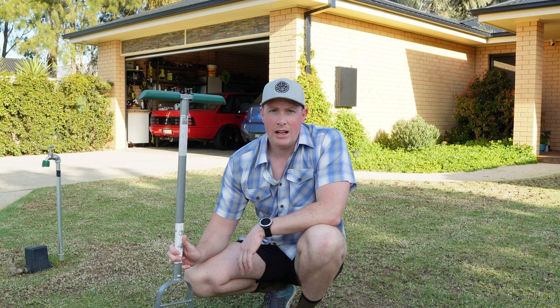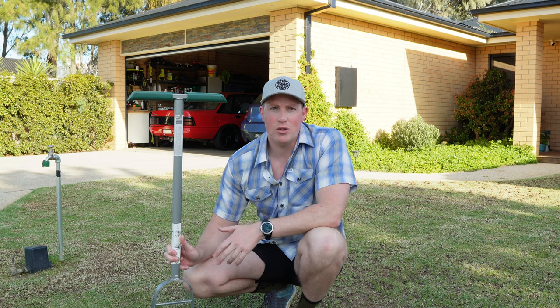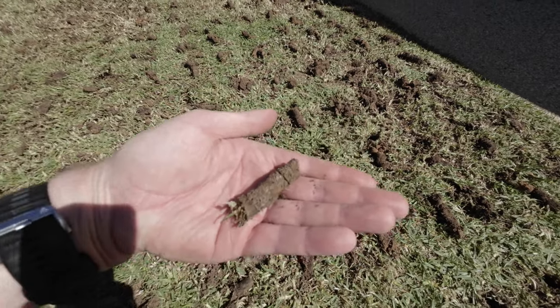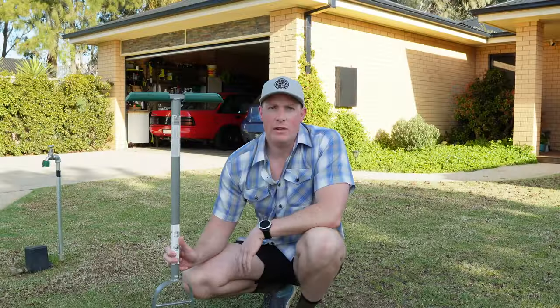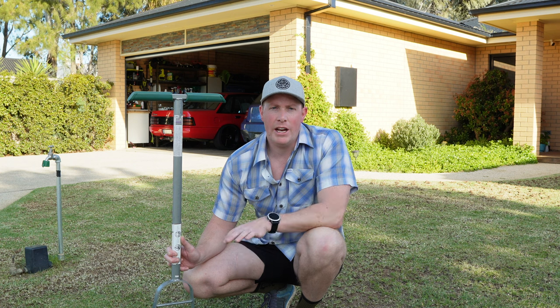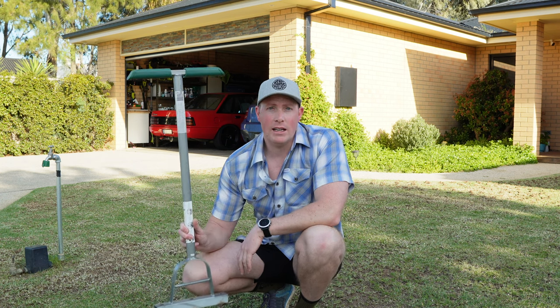Now the reason we want to do core aeration is we want nutrients to get to the soil. We've got to pull cores out of the ground. If you do it right it should sort of look like a shih tzu or poodle has been over your lawn. And then when we do our top dressing in the next step, we'll fill it all back in with sand, and that makes sure that all the nutrients, fertilisers and products that we're going to put on across spring and summer are going to get to those roots and make the plant grow really nice and strong.